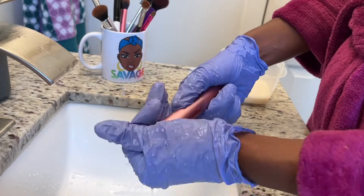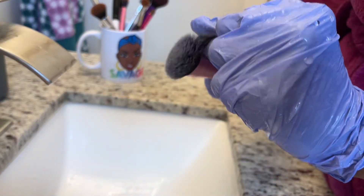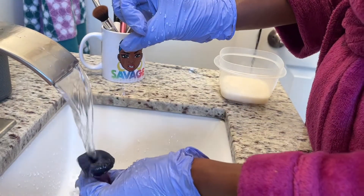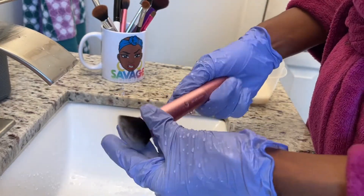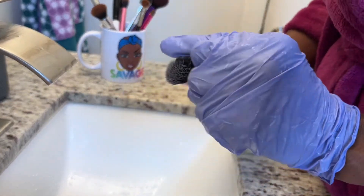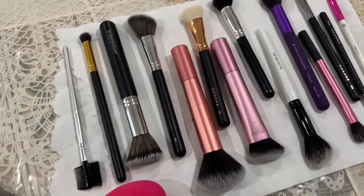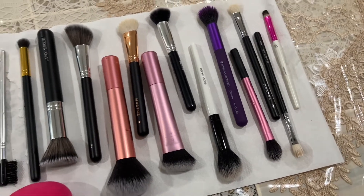Thank you guys for tuning in to today's video. I hope you learned something because I do get asked a lot how I wash my makeup brushes, and this is exactly what I do. If you haven't already, definitely hit the subscribe button and the bell notification so you can be notified when I upload a new video. Share with your friends and family, and I'll see you guys next time. And here are all the brushes cleaned and ready to use!